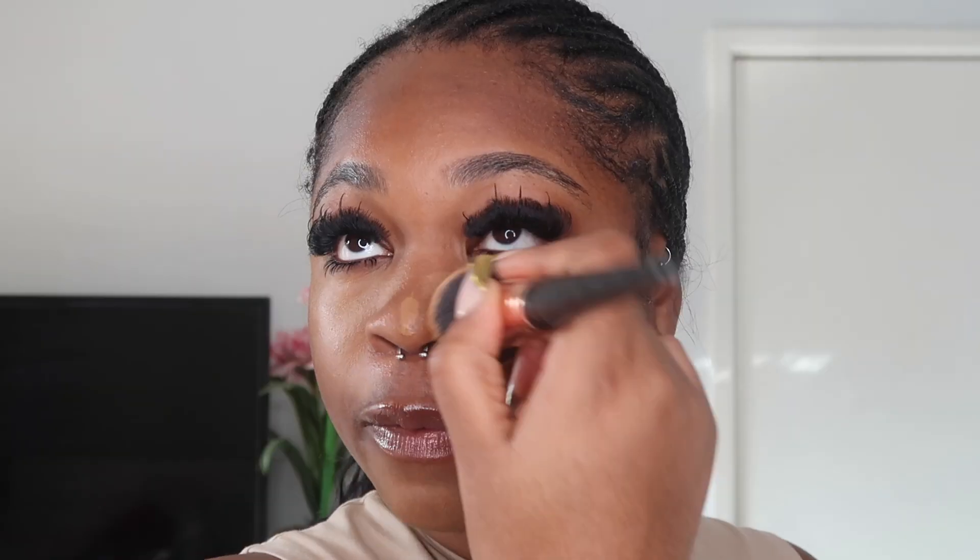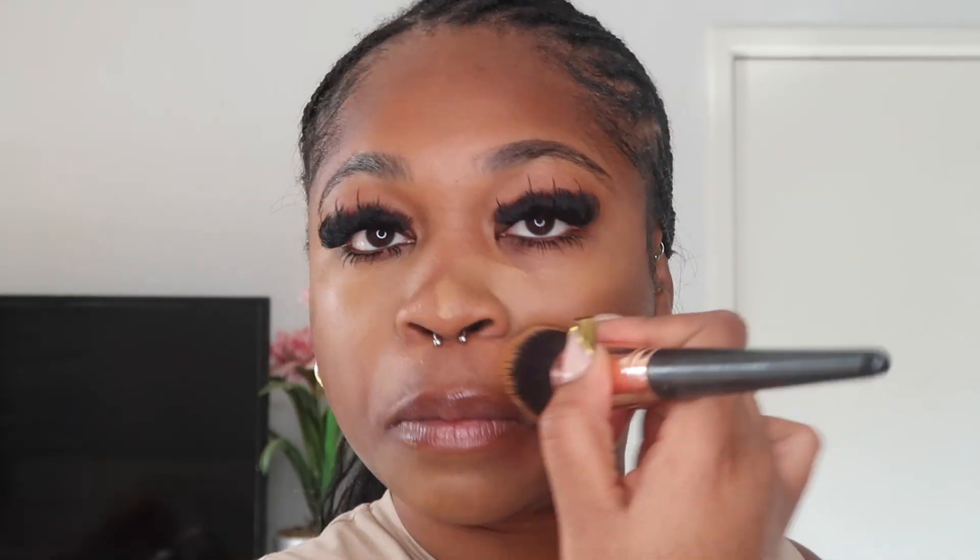I came on originally talking about the NARS Laguna bronzer but I realised there are a lot of other things I tried too. I got new makeup brushes from Superdrug that I've been wanting to test out. I haven't used all of them yet but I used one in Mexico - I just can't remember what for. I also got my eyebrows laminated, waxed, and tinted, though the tint didn't last as long this time. Now my favourite part - the Laguna bronzer!